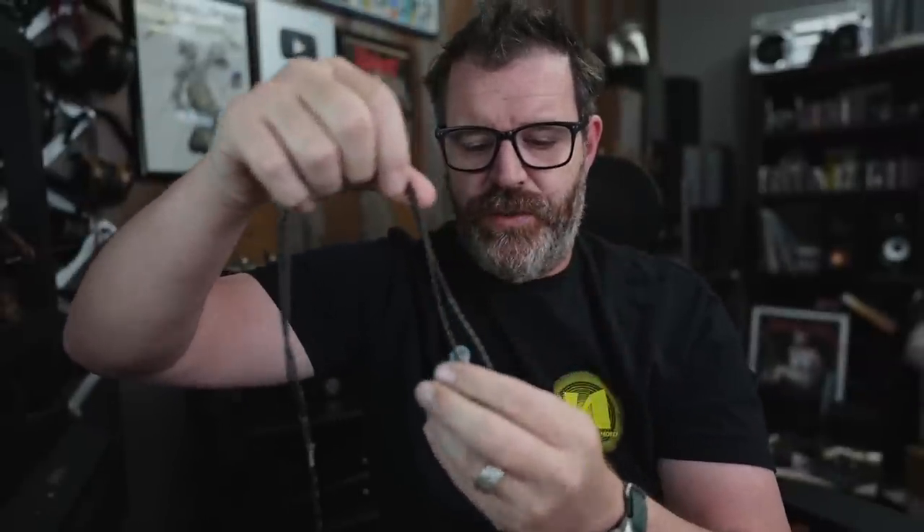So how does it sound? I tried a variety of headphones on here, including but not limited to the Dan Clark Aeon Closed RT, which is a 13-ohm headphone and very hard to drive. I tried the HiFiMAN Edition XS, I tried the Sennheiser 58X, and I tried the 7Hz Legato.